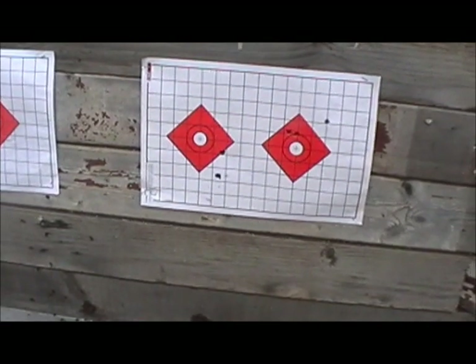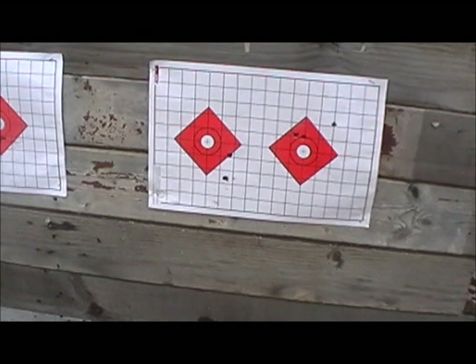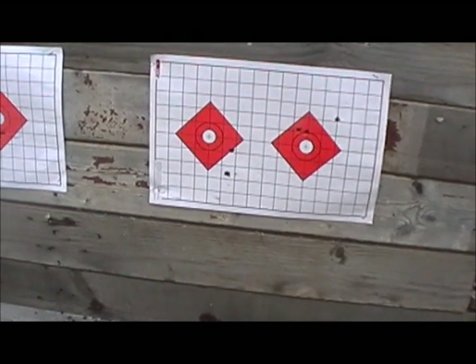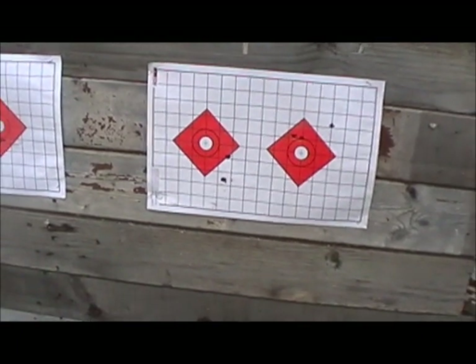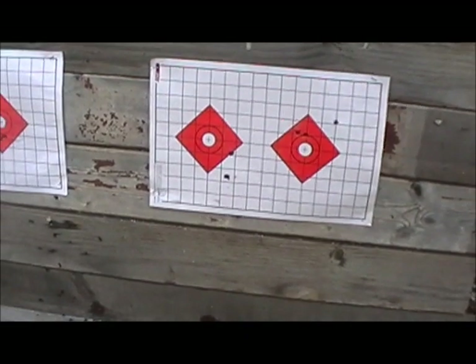Now, on the 1900 Tula fin capture, I had a problem. I could not get the empty shell to extract properly, and I've never had this problem with any of my other rifles shooting Bulgarian surplus — so I don't know if it's ammo or what. But it does not like that Tula 1900.